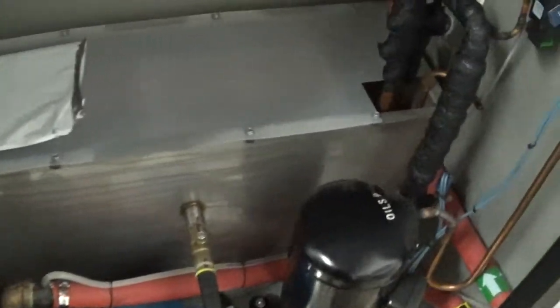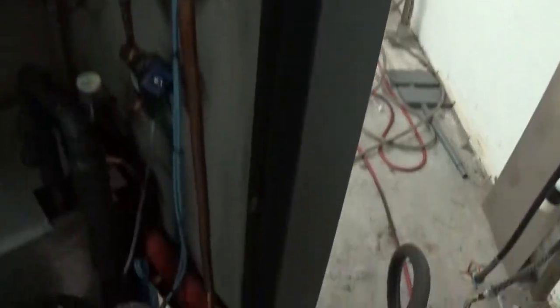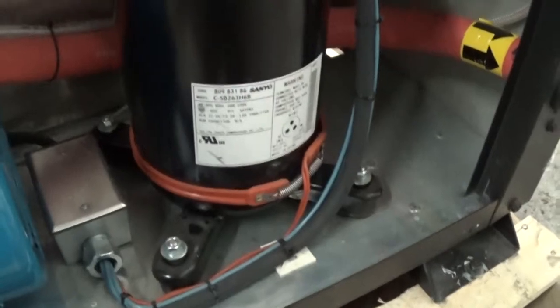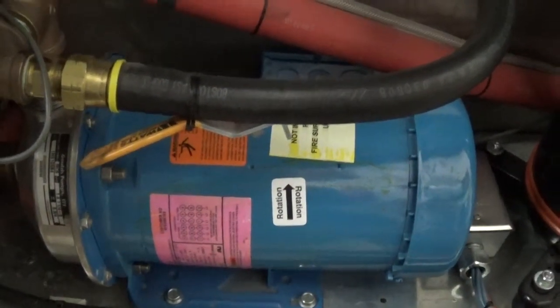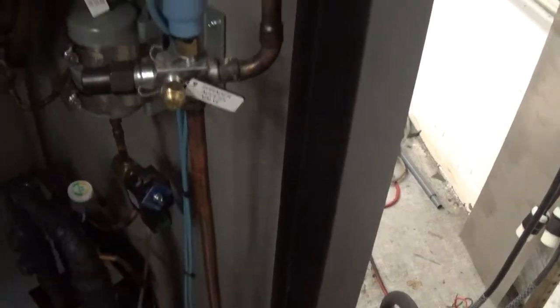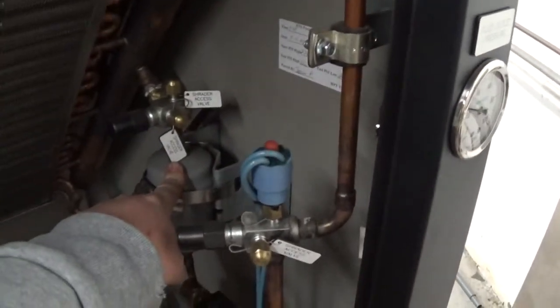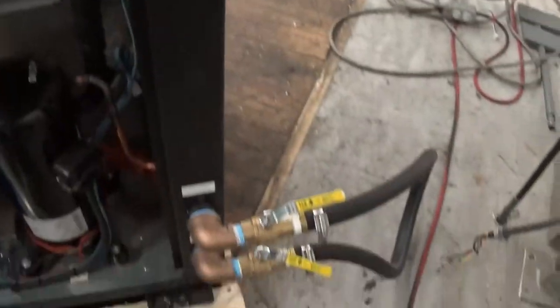It's got a nice reservoir tank with a submerged coil heat exchanger in there. This is your high pressure switch. That's your low pressure switch. Scroll compressor with heater. And a 2-horsepower Marathon process pump. This is the positive solenoid shutoff for the refrigerant. This is your dryer. That's your water pump gauge, and we just have a loop here.